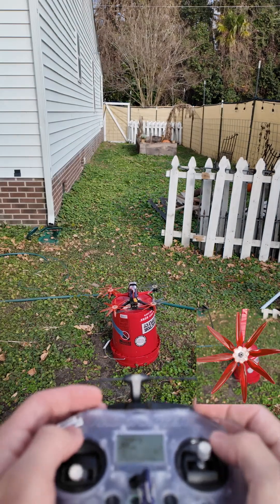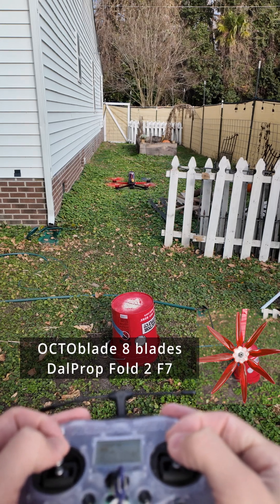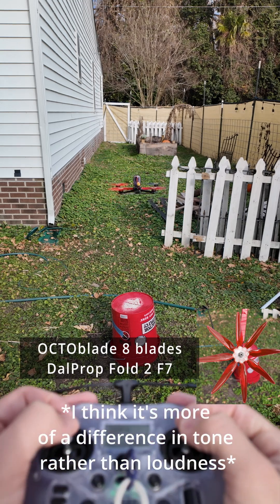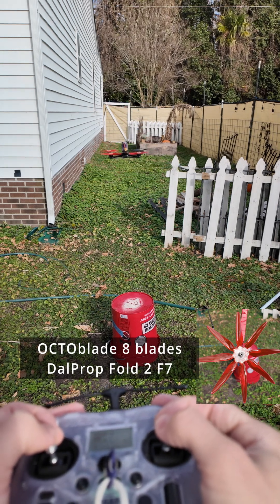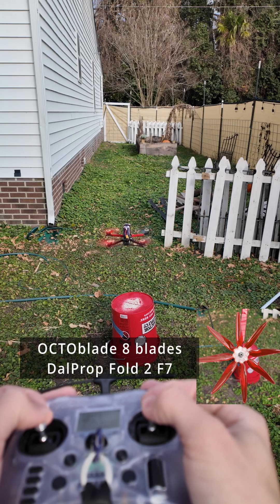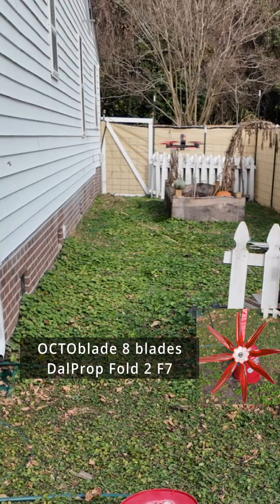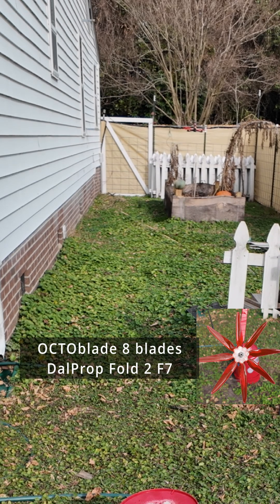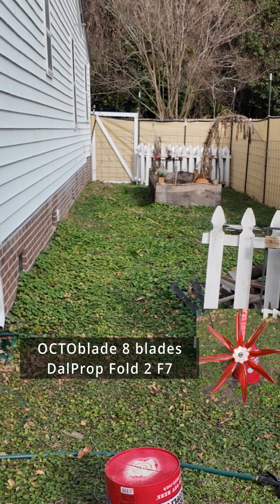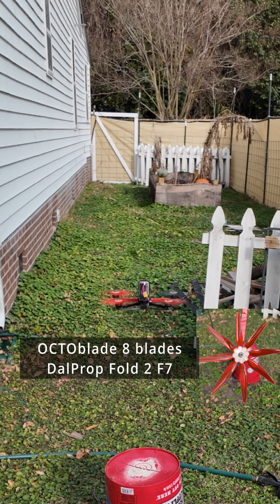Eight blades. Auto level mode. Arming. Oh gosh, that's really scary actually. So as it is, that's actually way louder. Interestingly enough, there's definitely some vibration going on. We're hovering right about half throttle. Definitely way mushier — feels way less powerful. The throttle changes are very mushy, like there's a delay.